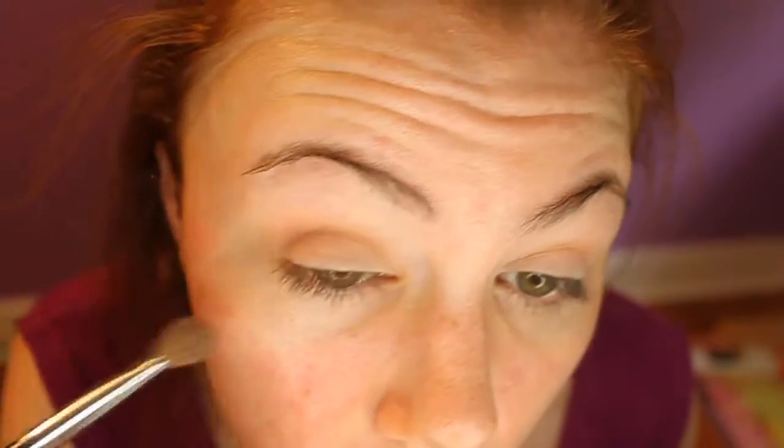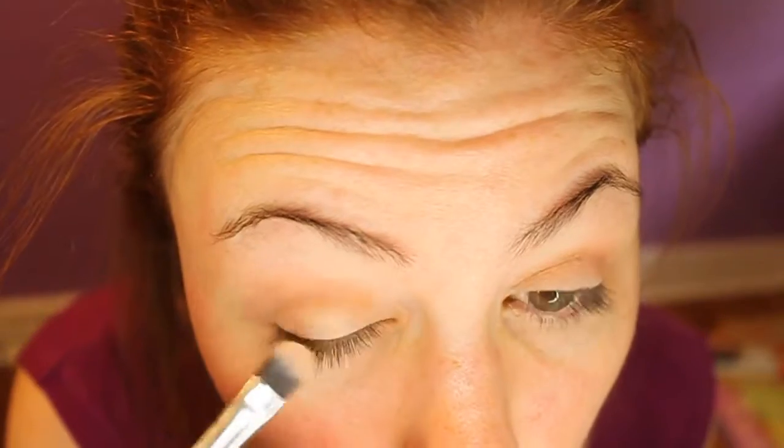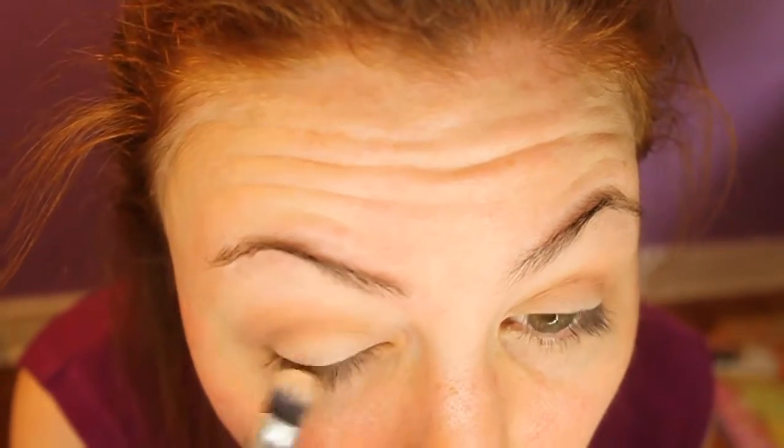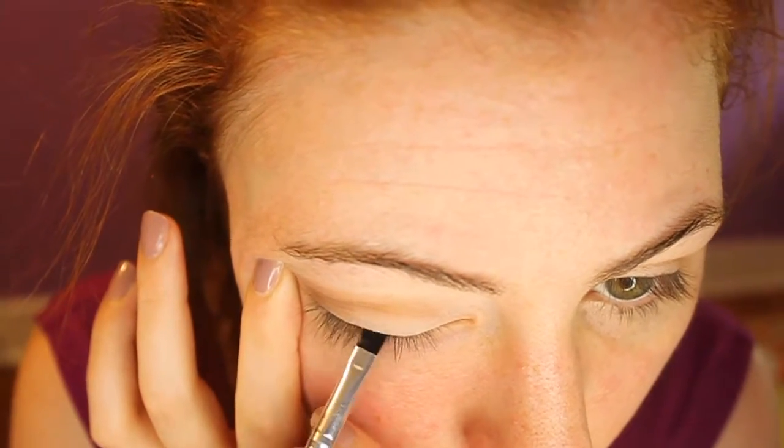And like all eyeshadow looks, I just kept going back with that color until I was happy with the color payoff and how it was blended, and I just kept mixing the transition shade and the brown shade into my crease, then going in and cleaning up my lid shade and blending that out. I just kept doing that over and over again until I was really, really happy with how everything looked in the eyes.